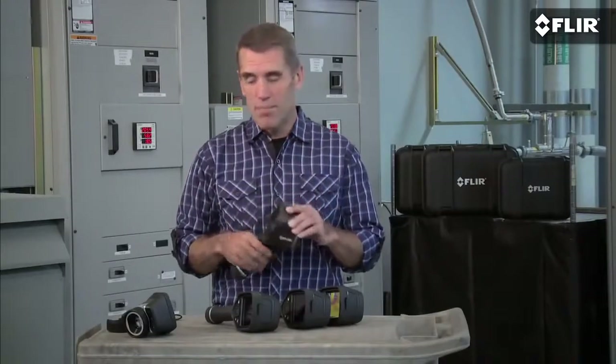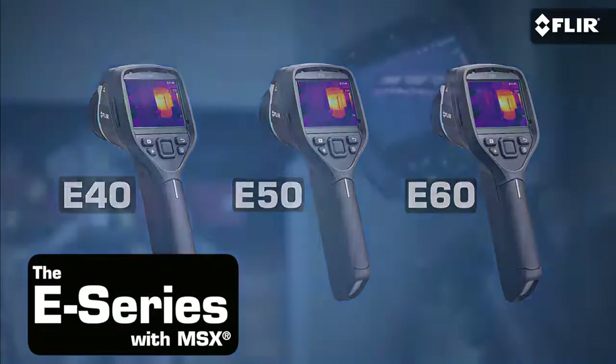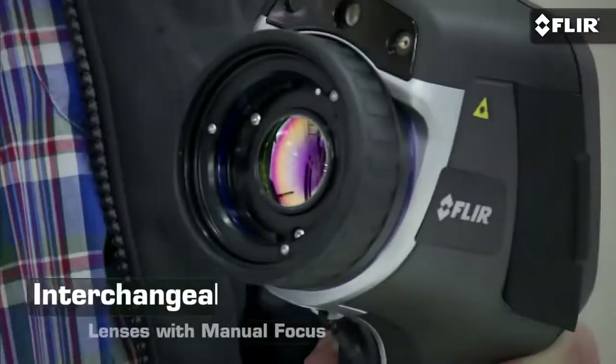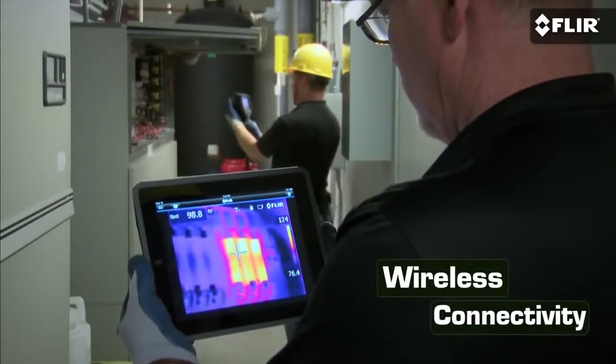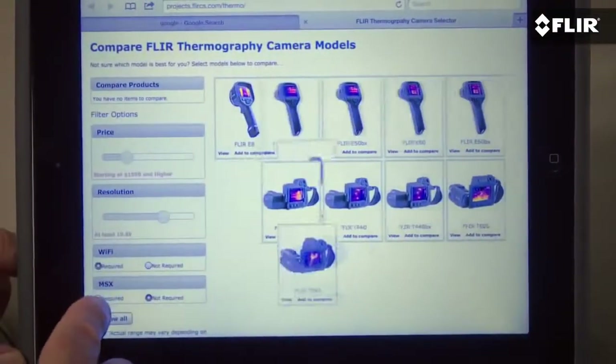But E-Series doesn't stop there. Check out the new E40, E50, and E60, especially if your inspections involve higher temperature equipment, you need to switch out lenses to see better from long range, or you could really use a camera that connects wirelessly to mobile devices and meters for faster, better reporting. Be sure to explore the camera selector page on our site, and you can always contact an applications expert for more info.